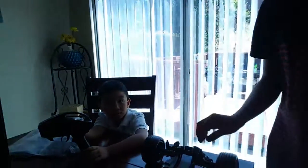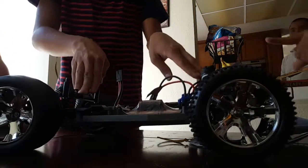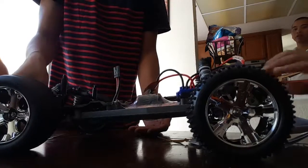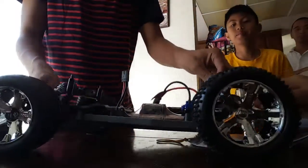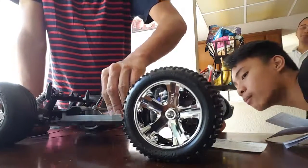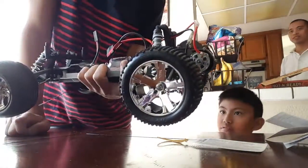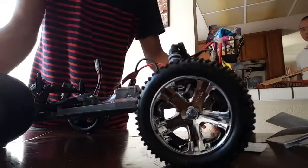Let's check the suspension. Press down on the front — okay. Now the back. They're kind of the same, but it is smooth though. I like the tire compound on this one right here — it feels a little bit softer than I recall compared to the BF Goodrich ones the Slash uses.